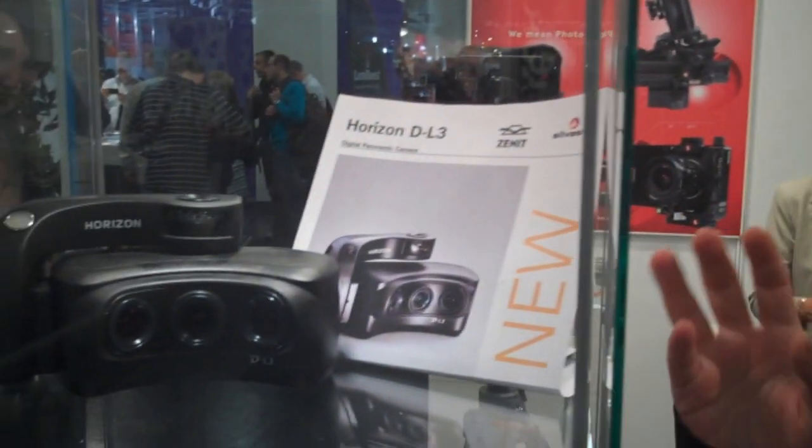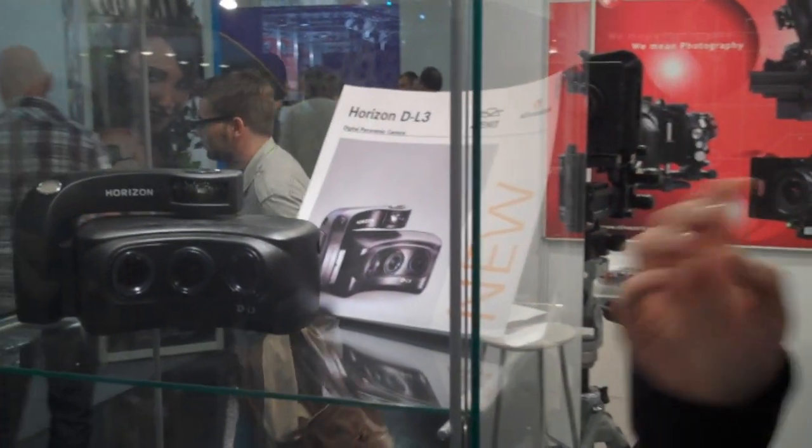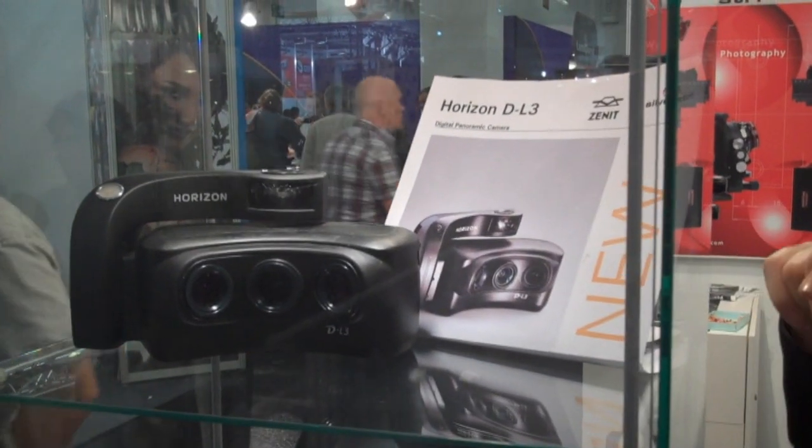This camera is a prototype that was made in a joint venture with Zenit and Silvestri Italy. Zenit is from Russia. Silvestri made the electronic part and Zenit the optical and mechanical part.